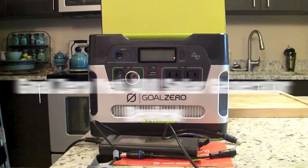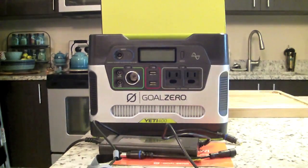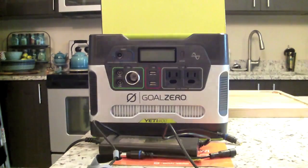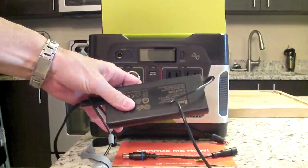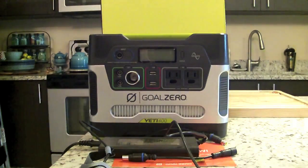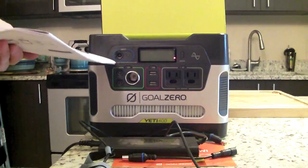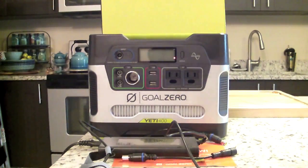Hey guys, Anthony here with my initial review on the Goal Zero Yeti 400 solar generator. We're going to start right off with what you get with this unit when you purchase it and what comes out of the box. Right out of the box you're going to get the AC wall charger, which is here in two pieces — you plug one piece in and use that for your AC outlet. You also get the Goal Zero Yeti 400 generator itself, pictured here.